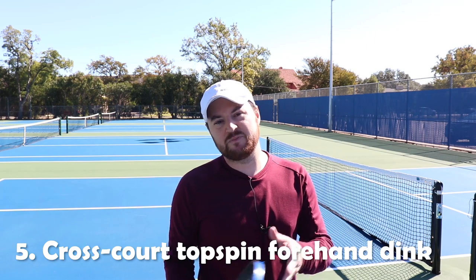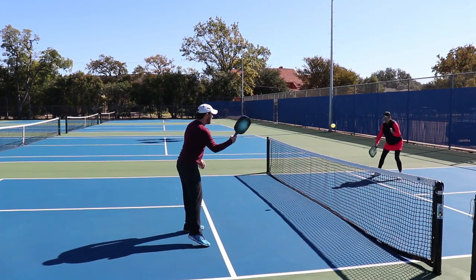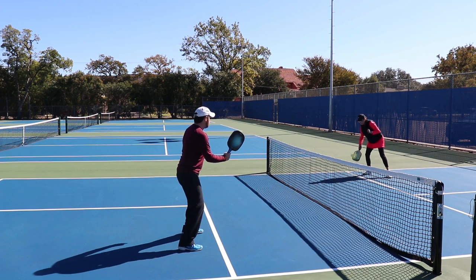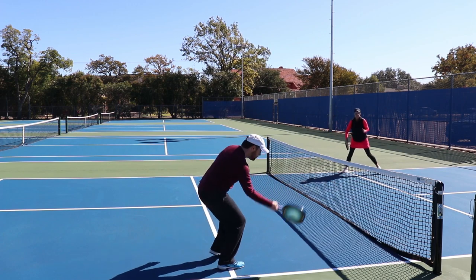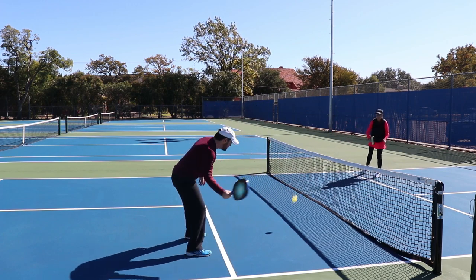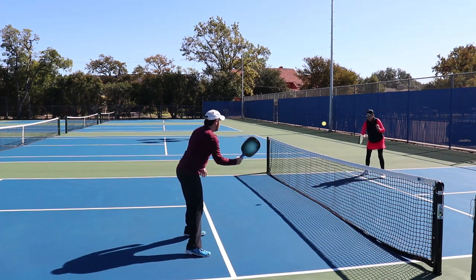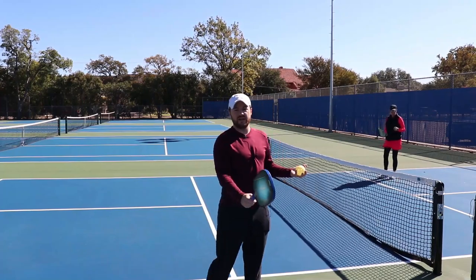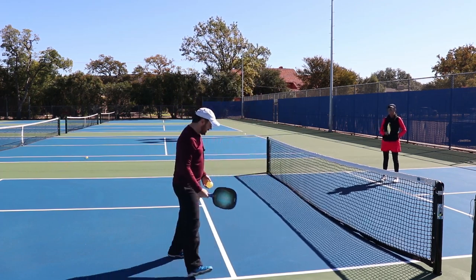Number five — and I want to warn you ahead of time: this is an extremely difficult shot. Out of all the shots, this is probably one of the hardest, and that is the cross court topspin forehand dink. Let me just show you what it looks like real quick. The point of the shot is to get topspin on it. The trick is to hinge the wrist like this — make sure it's hinged — and it comes straight up with your elbow. That's really it. Easier said than done, trust me.